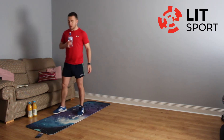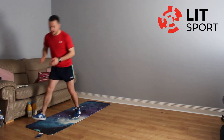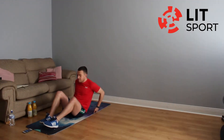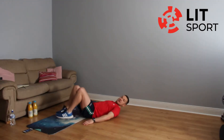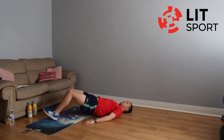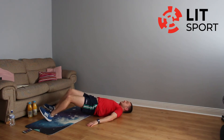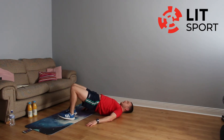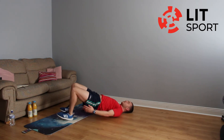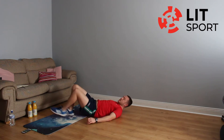We're going straight back into our glute bridge walkouts. Get down onto the ground, hips up, walk out on your heels and back in. Keep those hips up to the sky, just slow small steps. The further you can walk out, the more you'll feel it in the hamstrings — but make sure those hips are straight up to the sky. And stop.